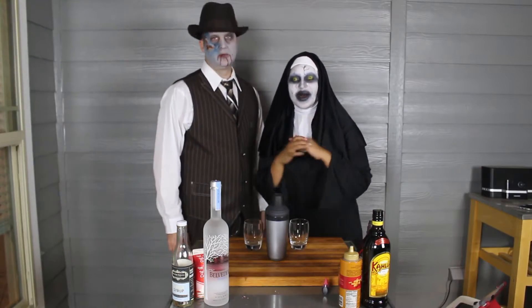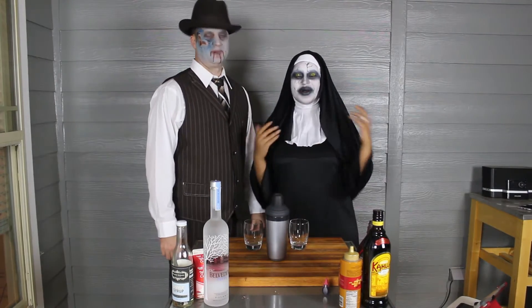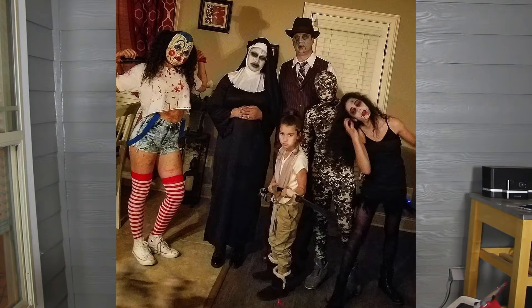Hello everyone! Welcome to the Halloween edition of Cocktails with Cam. We waited until Halloween to do our drink video because we wanted to share our costumes with you guys. Our family gets really into Halloween.